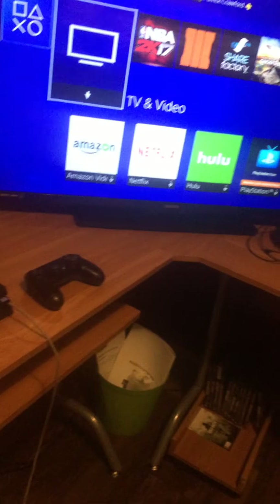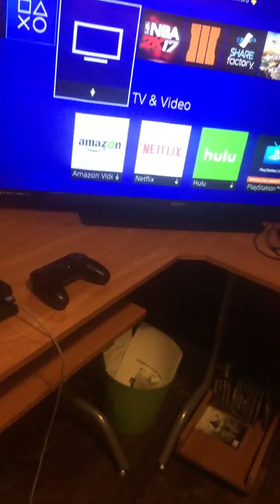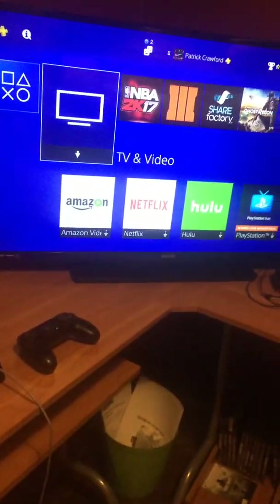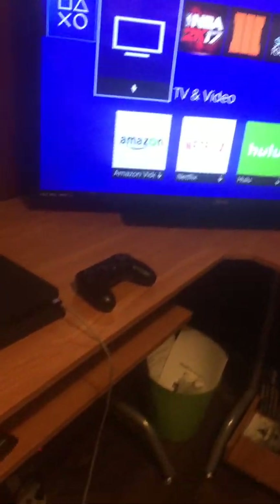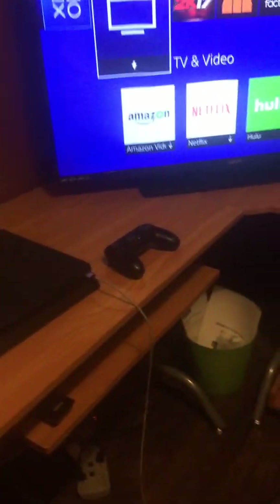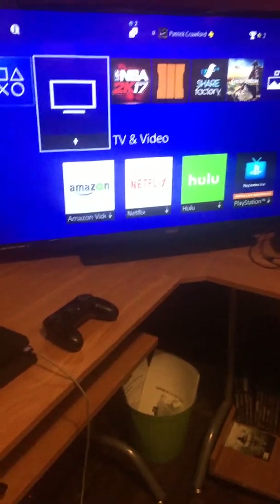Some of y'all might know Killer Mag 247, because I recommend him in live streams. But if y'all haven't watched him, you need to — he's pretty cool and chill. He was actually here helping me put the desk together, but he had to go home. Luckily I still had another friend here to help. This top piece right here was a pain — it didn't want to line up correctly, so I was getting pretty frustrated.